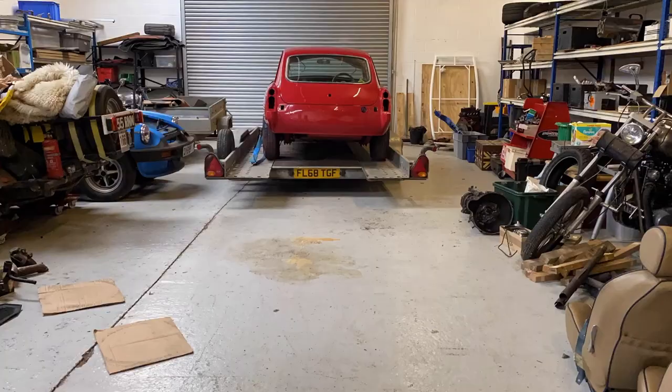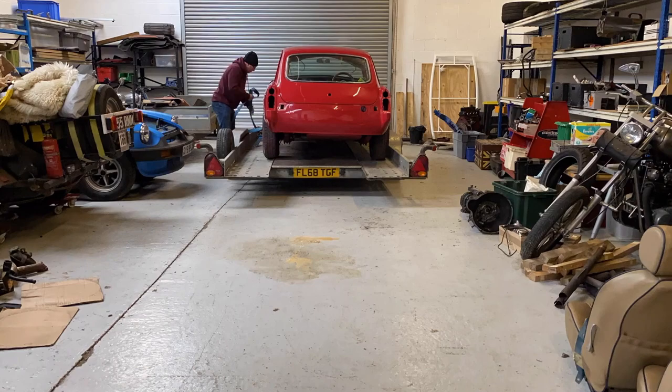It hasn't had its SVA test — that's Single Vehicle Approval — which is a test you have to do if you want to road-register it. So let's jump in the car, put the trailer on the back, get over there, have a look at it, and bring it home.